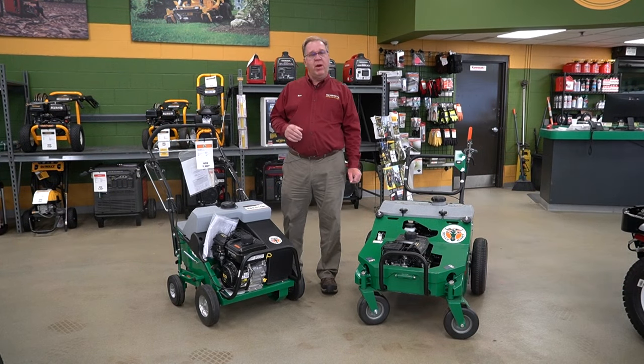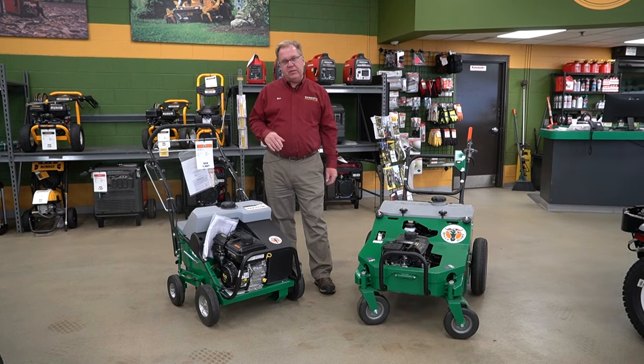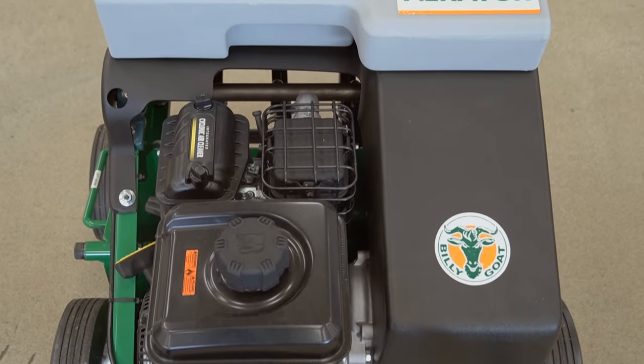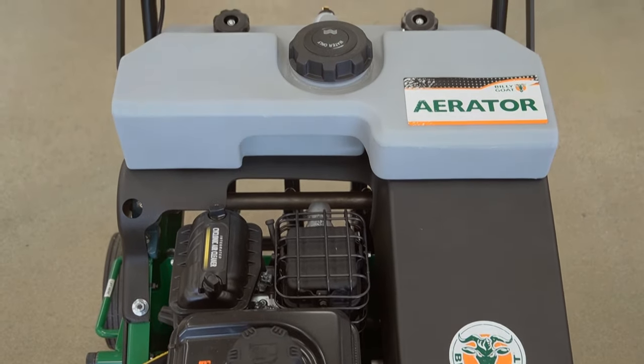Welcome to Wednesday with Weingartz. I'm Ron Weingartz. Today I'm here to talk about two models of Billy Goat aerators. Let me start with the model AE403. This is more of a conventional roller drum type aerator.